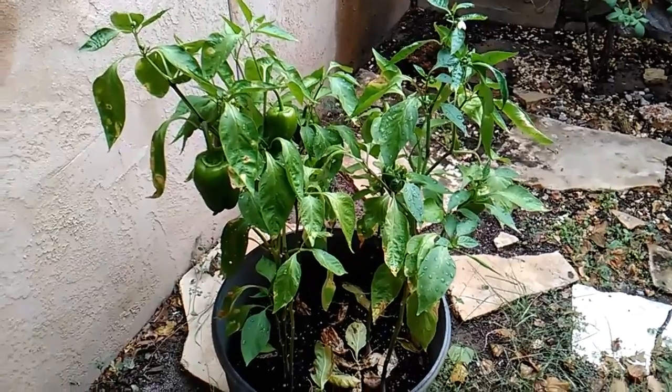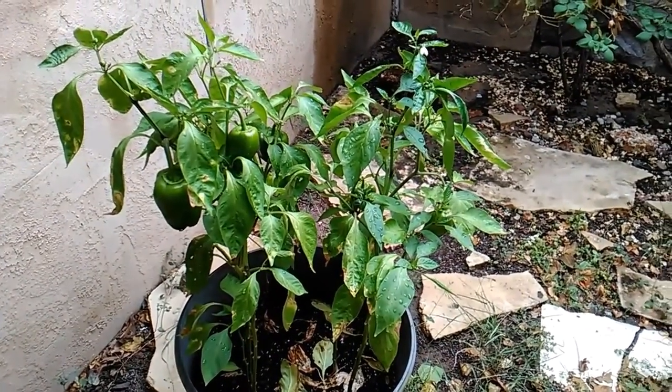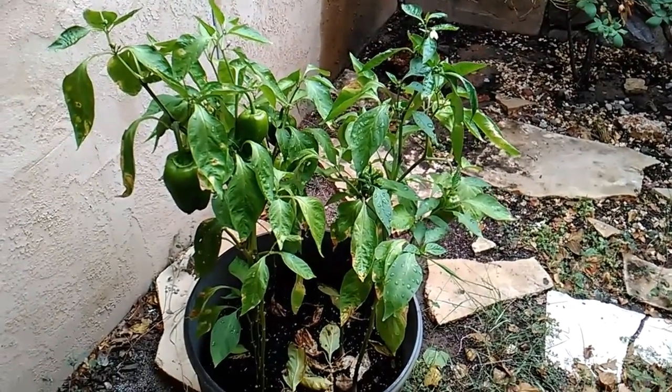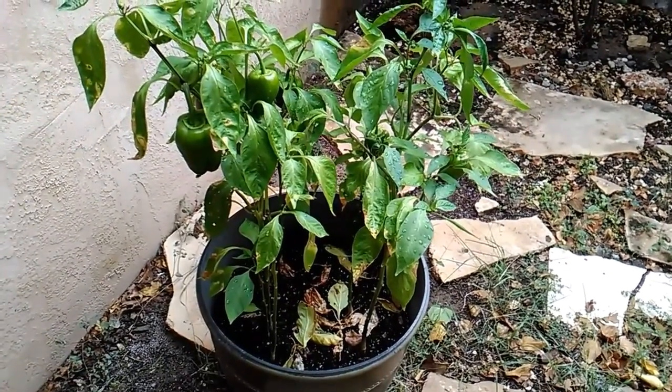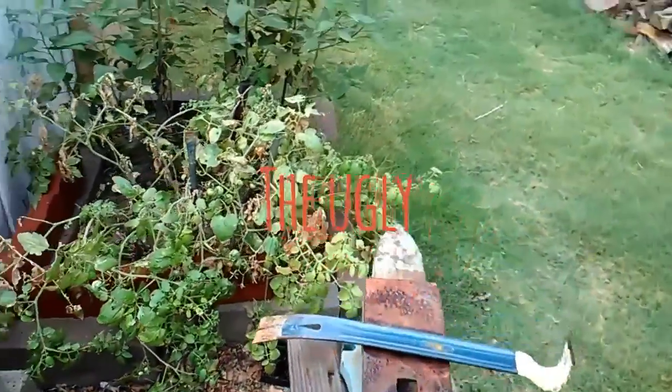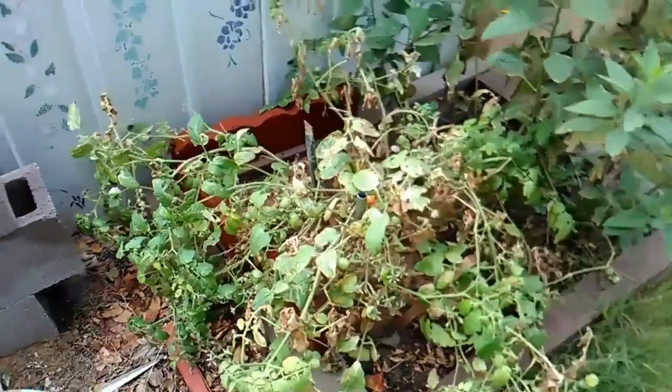I'm going to harvest this in another two weeks and then just let the plant do its thing until it dies off. That was my container of green bell peppers. Now for the ugly. This is one of my tomato plants. Womp womp womp.